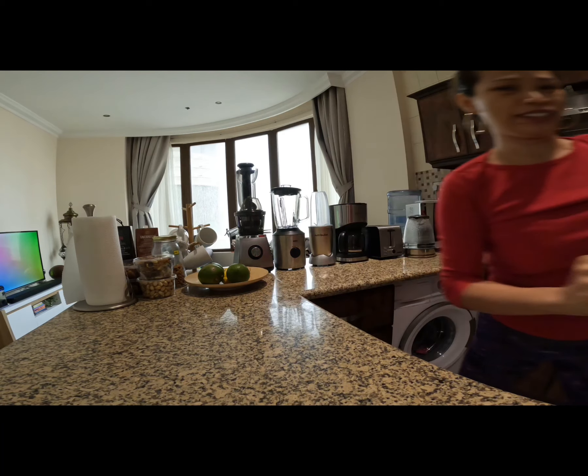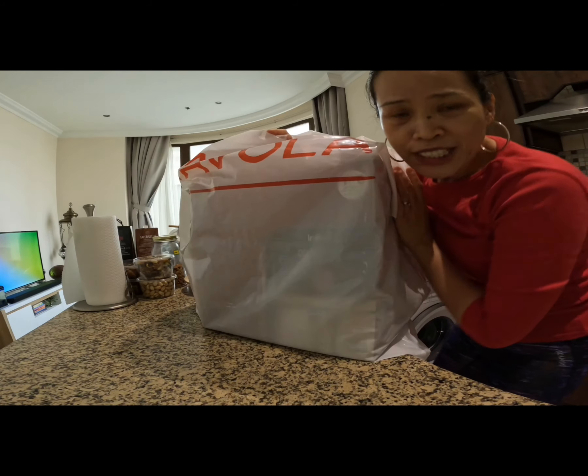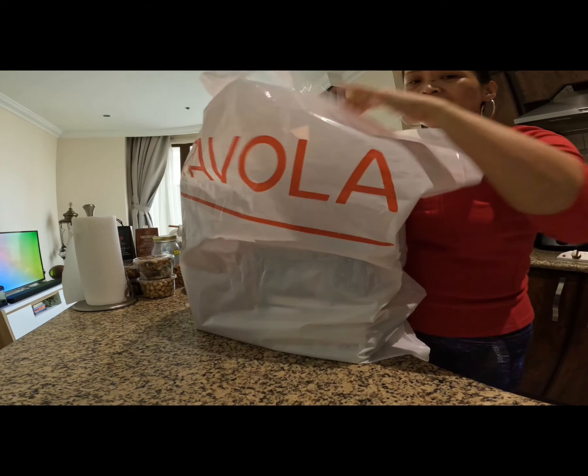Let's unbox this one — here it is! We bought this one in the Vola shop. Can you see it?